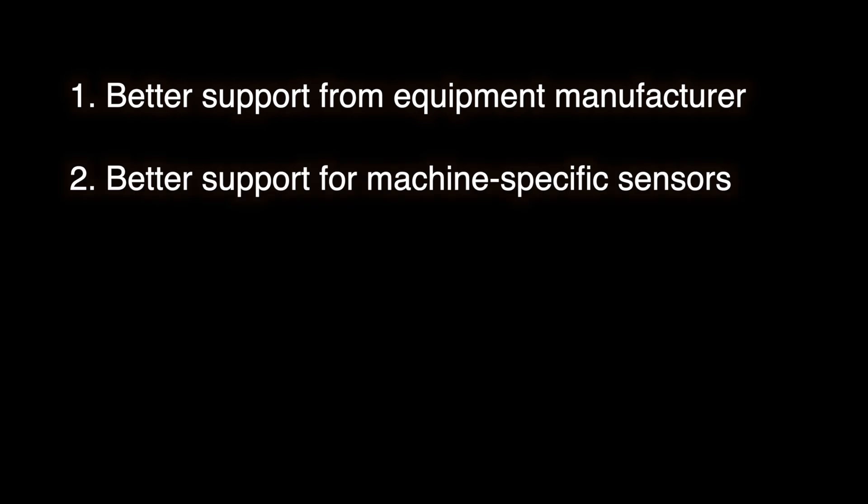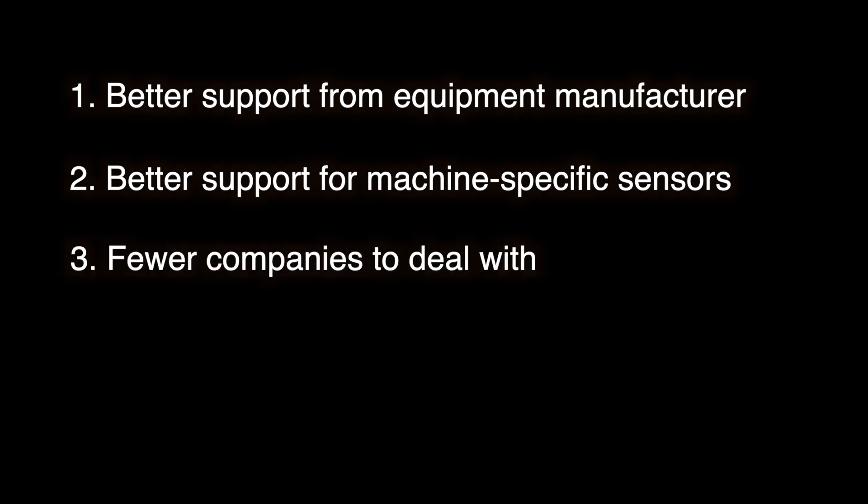As far as acquisition software goes, you may have some options, especially when it comes to CMMs. You could use the software that comes with the equipment, like Calypso, PC-Demis, or mCosmos. Or you could go with a third-party application sold by another vendor, like Polyworks, Metrolog, Verisurf, or CMM Manager. Here are some pros for using the acquisition software that comes with the machine: one, better support from the equipment manufacturer — the manufacturer may lay blame on your third-party software provider when you experience a problem; two, better support for machine-specific sensors and functions — if your machine has a camera or a roughness sensor on it, the third-party software may not play well with it; and three, fewer companies to deal with, but only if you also use the acquisition software for analysis as well.